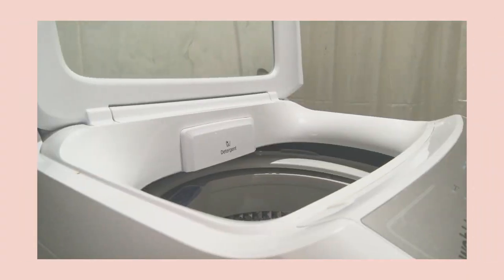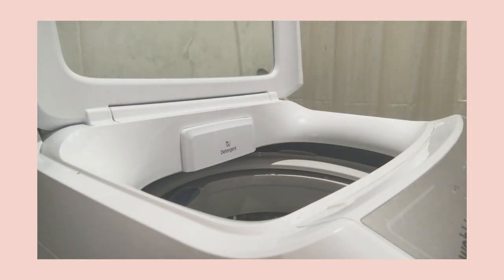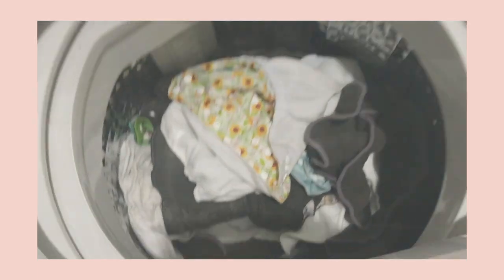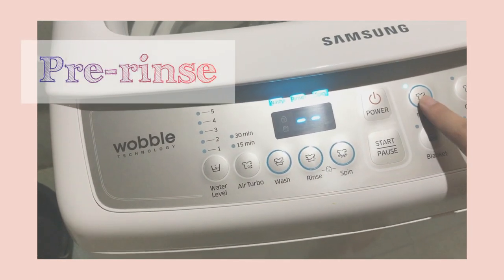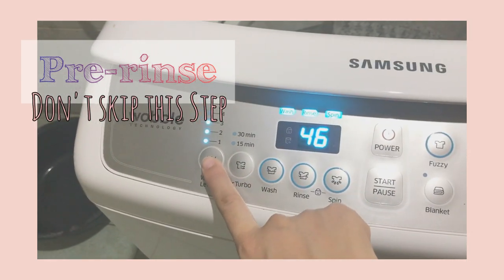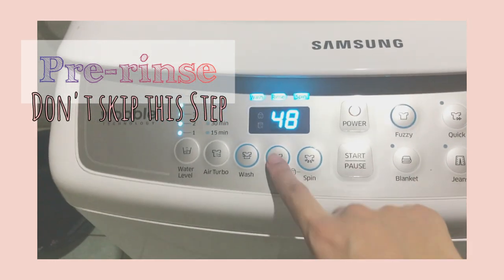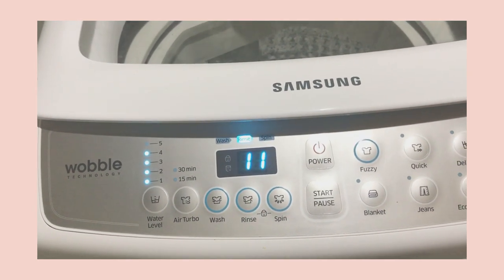I'll put the cloth diapers in the washing machine now. Before washing with detergent, I pre-rinse them first all together — just one cycle with water alone to remove all the residue, urine residue, the smell, and everything.